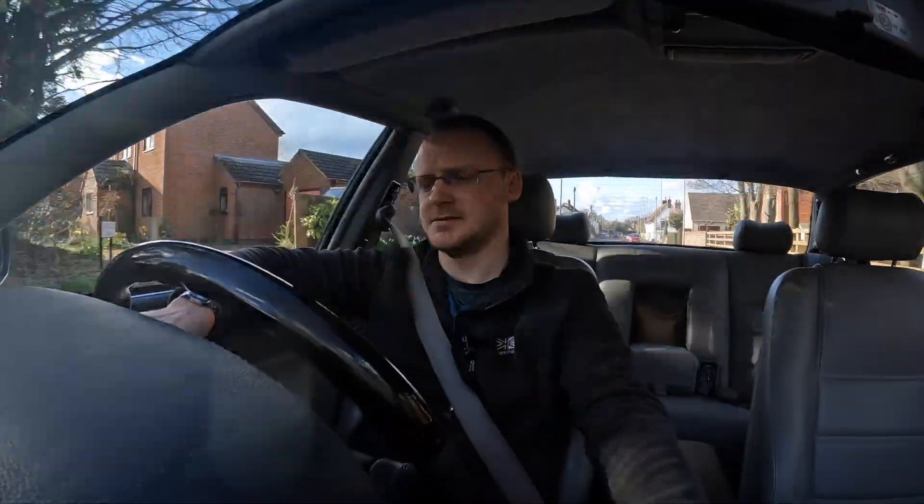Welcome back to the channel and the XJR6. I hope you'll forgive me — I've not really done much content on the XJR6 especially recently. I've been tinkering with it ever so slightly, so let's catch up.